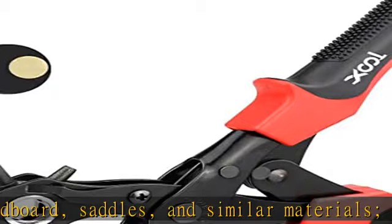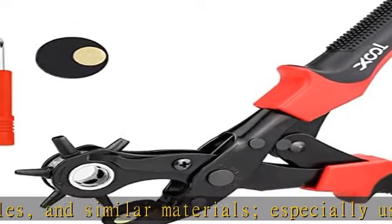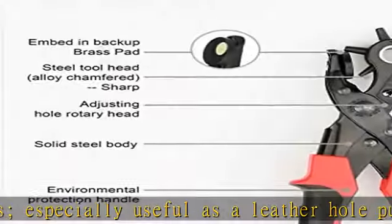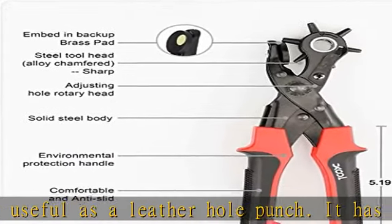The six tapers are very sharp to meet maximum demand for high quality and safety. The durable punch plier is made of plated steel that is high hardness, good toughness, and durable.